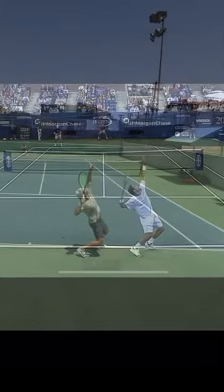In this video I'm going to be comparing my out wide do serve to my model and pick for greatest server of all time, Pete Sampras. Comment if you agree or disagree.